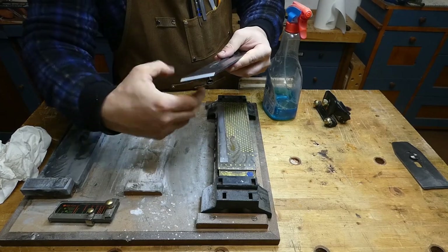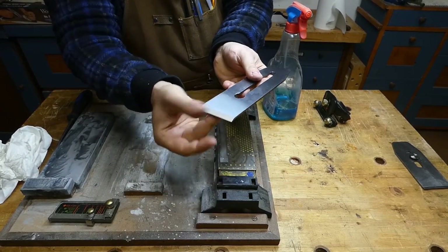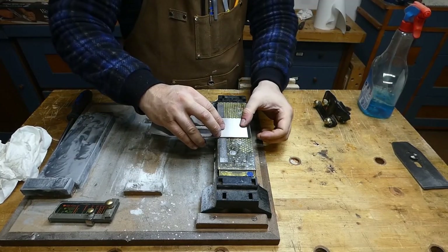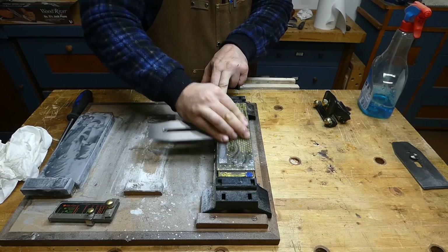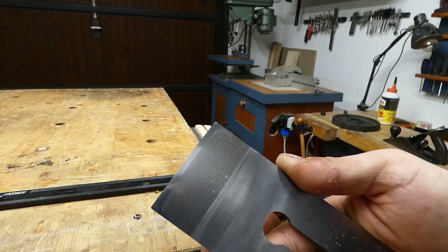The next step is the most important: the preparation of the blade, as when it arrives it's not sharpened at all. As the first thing we need to flatten the back of the iron, starting with a coarse grit, and using the ruler trick we need to create a 2 mm wide line from corner to corner.